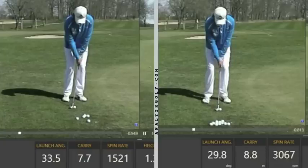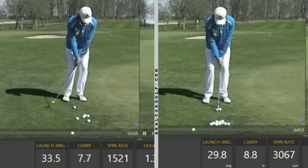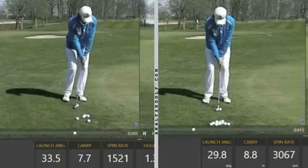So what happened — what changed? Two key factors. First, the loft delivered at impact changed: the shaft lean was reduced, which serves to increase the spin loft to a point where spin is going to get closer to maxing out. The second factor — and probably the more important of the two in my opinion — is the contact point on the face. I'm going to run the left video through to impact so you can see where the contact point is and how much shaft lean is delivered into the ball.